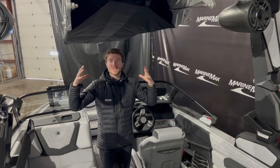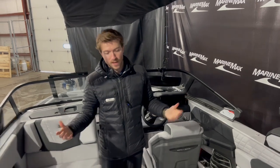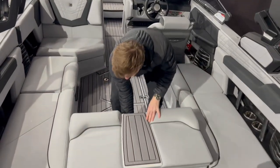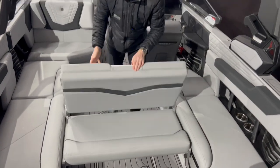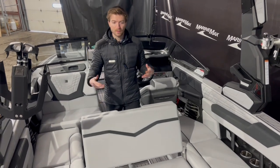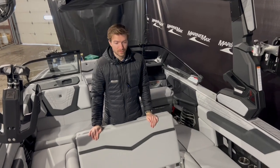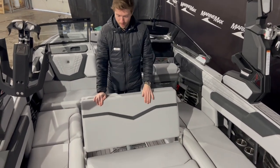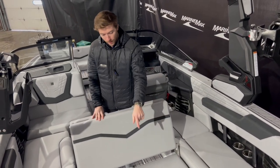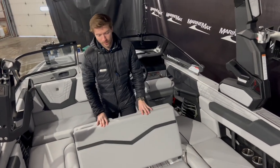The bimini is currently in its closed position but does open up to the right and to the left, giving you lots of shade. This G23 has a wake view bench here — pop this up and you have a nice bench to comfortably view your wake surfer, your wakeboarder, or maybe a tuber for a better view of the action. This is a nice feature they have in the G23, the G25, and the G21.